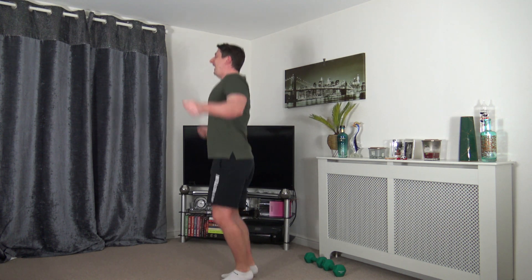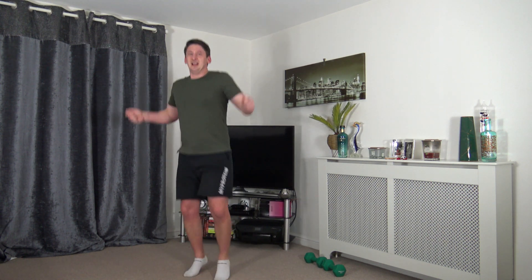Next we've got skipping — pretend you've got an imaginary rope, or march instead. Engage those core muscles. Nice and upright — I've got a nice straight back, head is facing forward. Low impact on the spot: lift the knee, engage the core, shoulders back, chest out, keep those arms going. Nearly there — five to go.